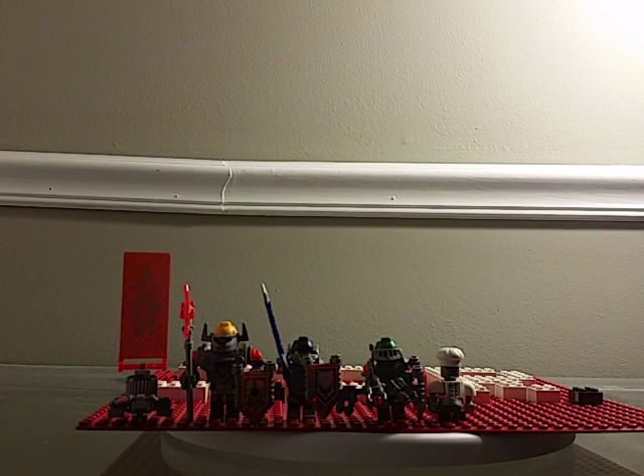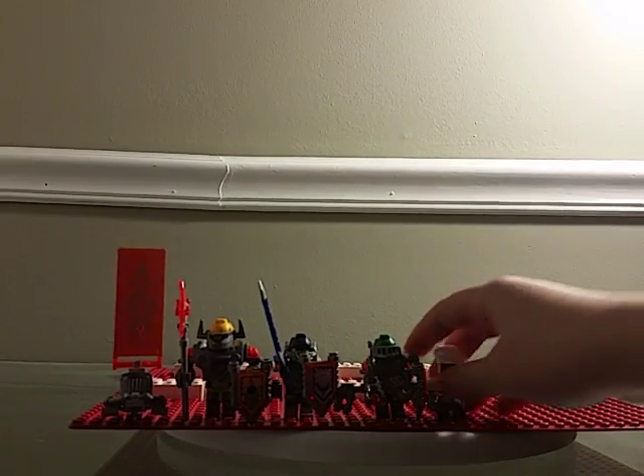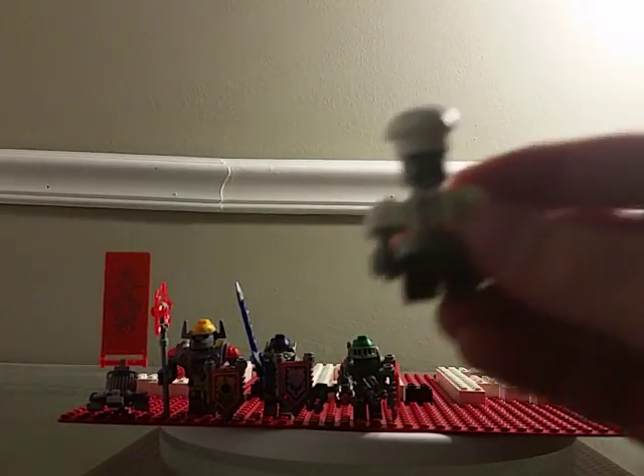Hey guys, welcome back to Drawing Dragon Reviews. Sorry my camera cut me off — it didn't have enough storage. But back to the minifigs: here is the Chef Robot, which introduces the new shoulder parts and the new torso piece. It's a very odd piece.